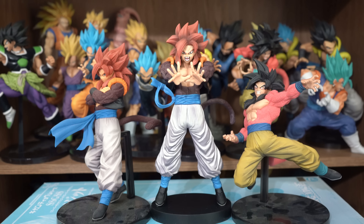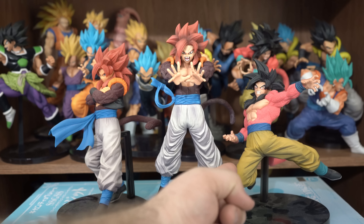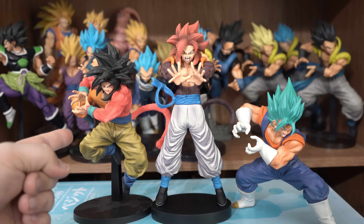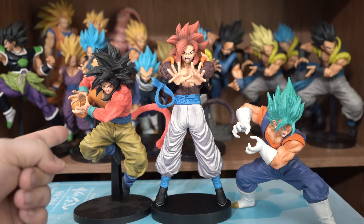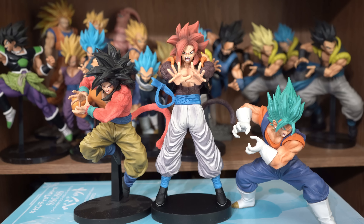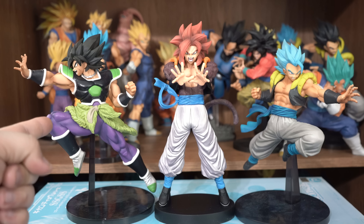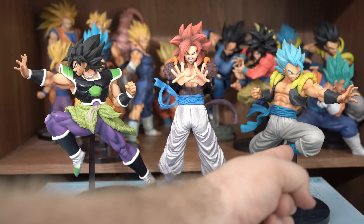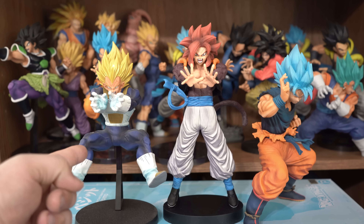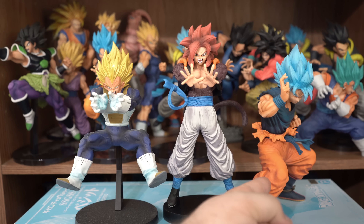Here he is compared to the FES Super Saiyan 4 Vegeta and the FES Super Saiyan 4 Goku. And here he is compared to the Kamehameha x10 Super Saiyan 4 Goku and the Final Kamehameha Super Saiyan God Super Saiyan Vegeta. And here he is next to the Ultimate Soldiers Broly and the Ultimate Soldiers Super Saiyan God Super Saiyan Gogeta. And here he is compared to the Final Flash Super Saiyan Vegeta and the Master Release Super Saiyan God Super Saiyan Goku — the current king.